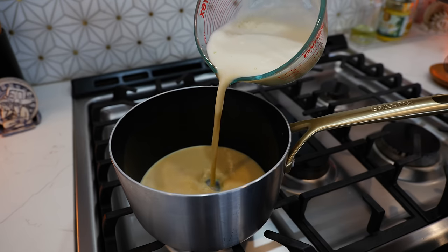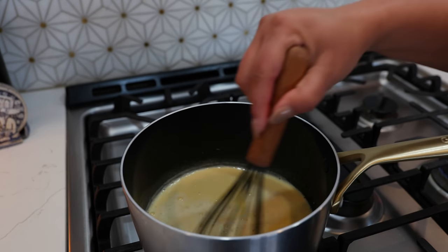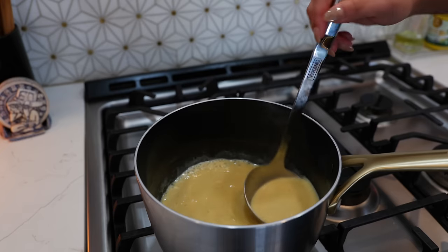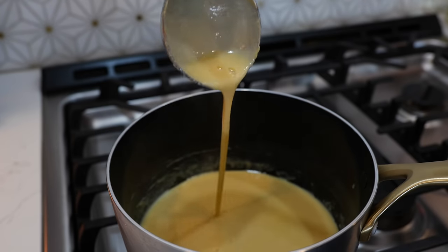Place your burner on a medium heat and bring your pot up to a boil. Once your pot comes to a boil, you're going to lower your temperature to a medium-low heat and continue to stir for the next five minutes. Go ahead and turn your burner off. Our rompope is ready — this is about the thickness that you're looking for.